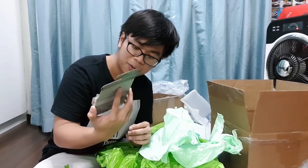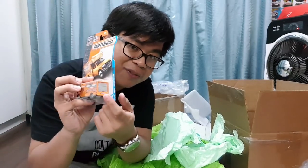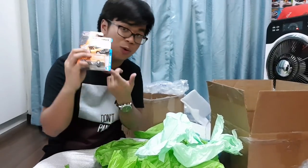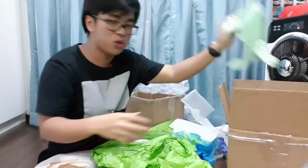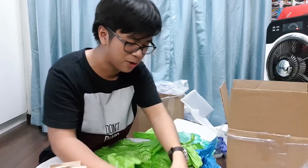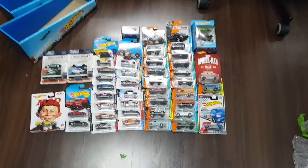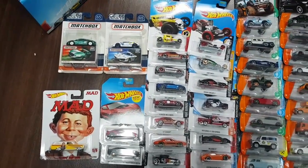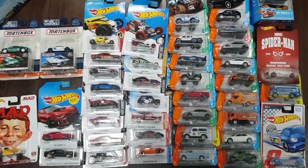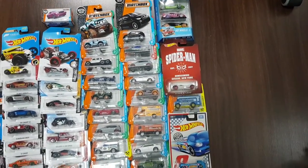I'm gonna open that up later and see if it does have an opening feature. Doing one final check on the box to make sure I didn't miss anything — going through all the wrap. And here are all of the cars — 45 cars in total! Let's take one overview on them, check this out.